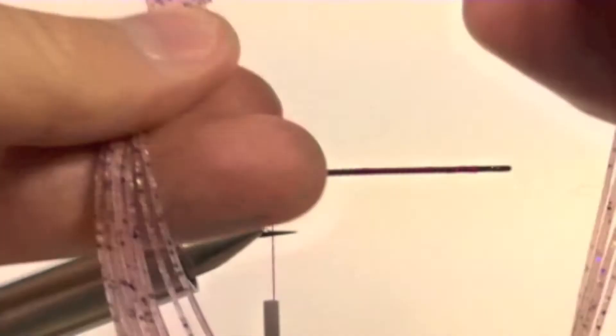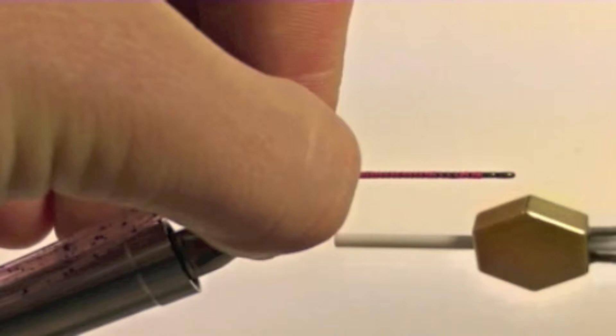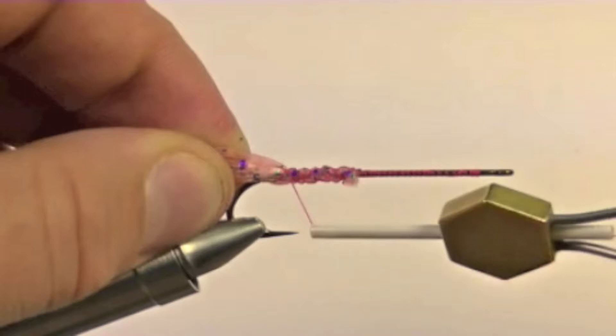Now it is time to add our tentacles. Take about 10 to 12 strands of crazy legs and tie them in at the bend of the hook. Once our tentacles are secure, clip them off at a length of about the shank length, or maybe a tad longer.